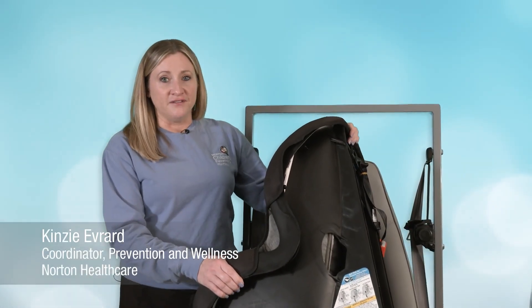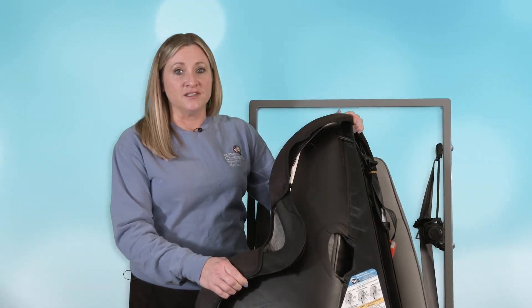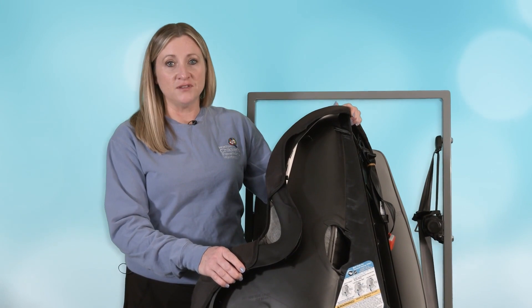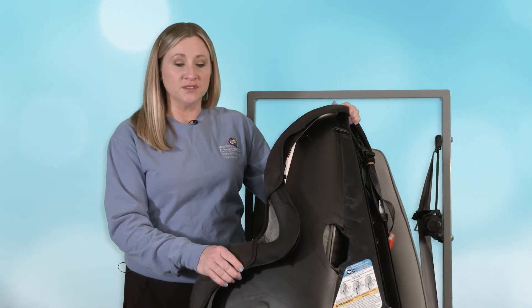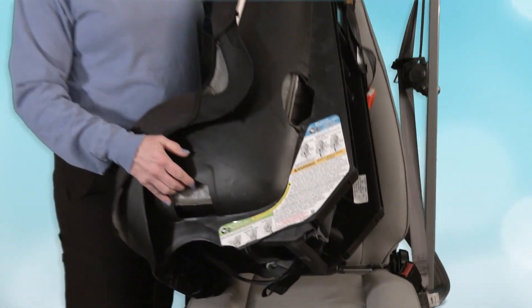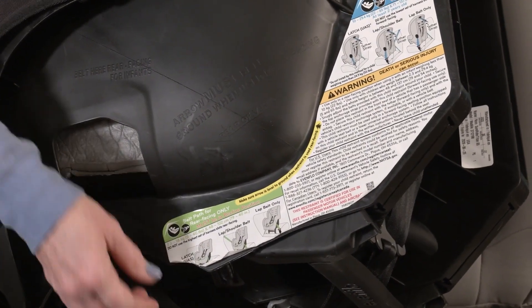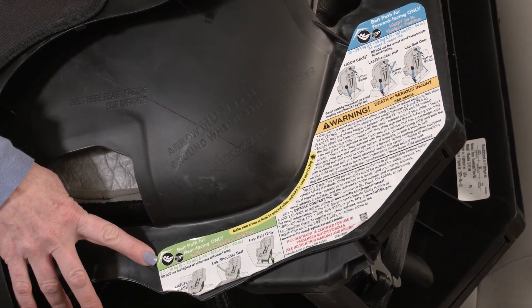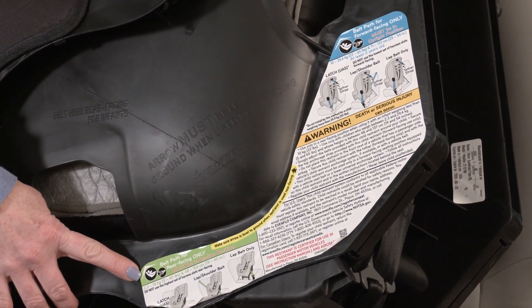If you're ready to take the child out of the infant carrier, it's important to note we still recommend keeping them rear-facing as long as possible. The next car seat would be a convertible car seat, which is one that goes backwards and forwards. You want to find the label on the car seat and look for the rear-facing weight and height limit on the label. If your child still fits between this height and weight range, it's recommended that we keep them backwards.